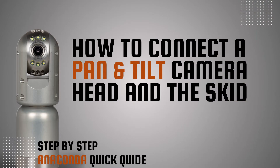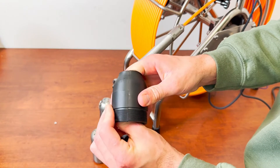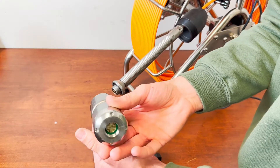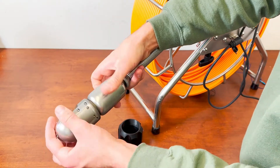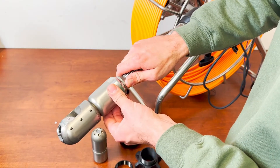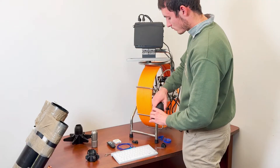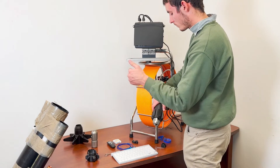To connect the pan and tilt camera head: the camera skid is made out of two parts, one of which is cut through the middle. First, put the cut-through part onto the cable. Take the camera head and check that the camera lens and connection port are clean. Carefully screw the camera head to the push cable spring and tighten it firmly. Slip the cut-through part of the skid on the camera head and secure the skid with the other part. Always use the camera skids during inspections since they lengthen the camera head life and permit mechanical movement.